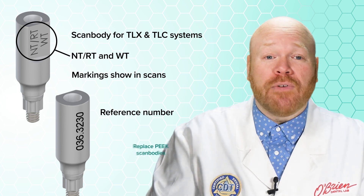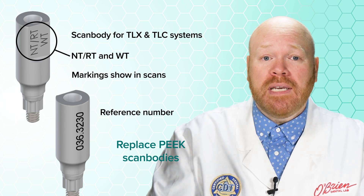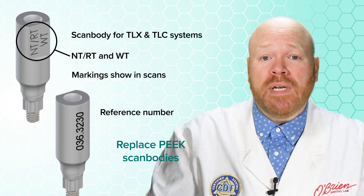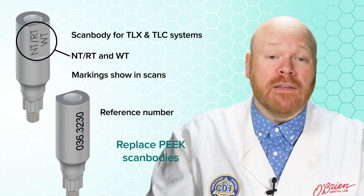We do highly recommend that you replace any of the old PEEK scan bodies you might be using with these improved metal ones. For now, you will still be able to use the old ones, but our understanding is that Strauman will be dropping support of those in the future.